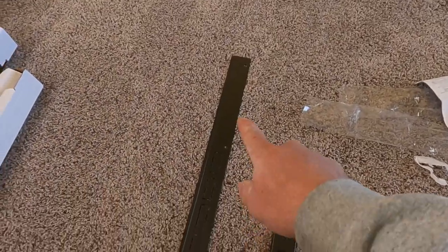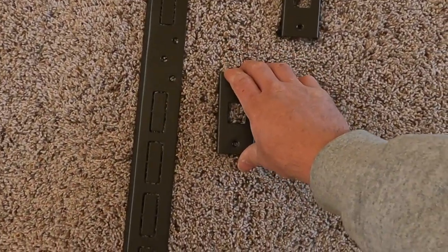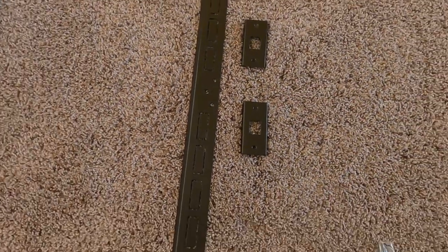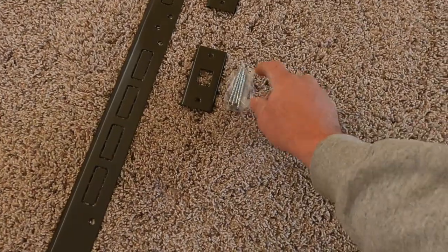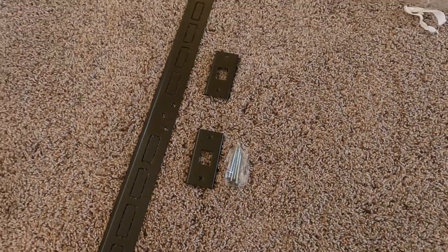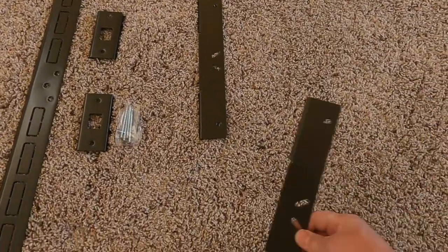All right, I had to clickbait everybody. Here we have the main armor plate, which goes on the door frame itself. These two brackets go over the deadbolts. You're going to have smaller screws that go with those deadbolt covers, and then the larger screws will go for everything else.